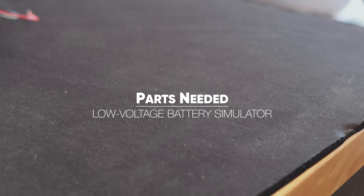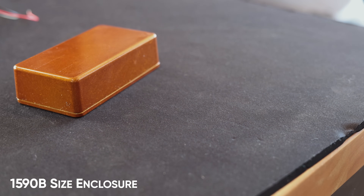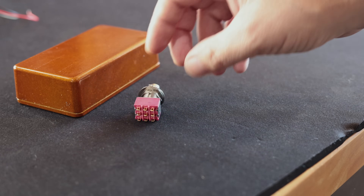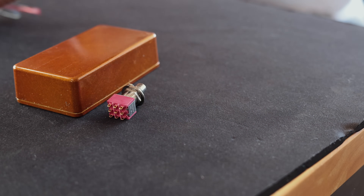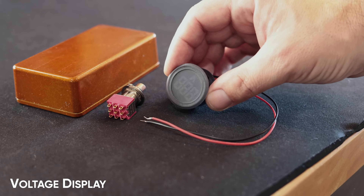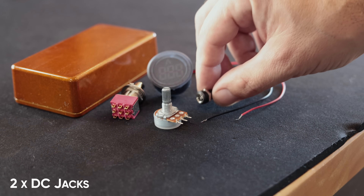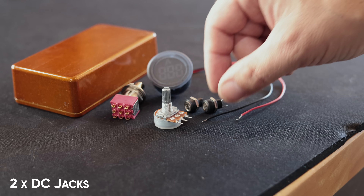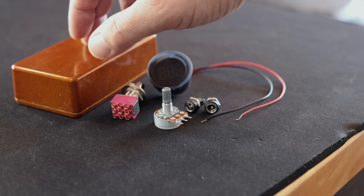Let's check what we need to build this thing. Firstly you're going to need an enclosure - this is a 1590B style enclosure which is pretty common. A foot switch - I'm going to use a three pole double throw, a tie-away switch. One of these displays - I'll put a link to where I got this from on AliExpress. A 5K audio taper pot, a couple of DC jacks - I quite like these tiny little ones. And obviously you're going to need wire and solder.